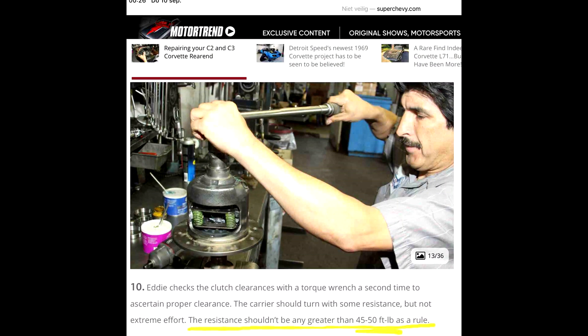After placing the plates in the posi case you should check the resistance when turning it around. It shouldn't be any greater than 45 to 50 feet LBS. There is a link in the description below to a fantastic video that will help a lot.